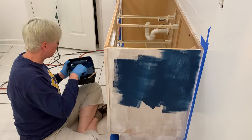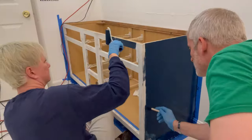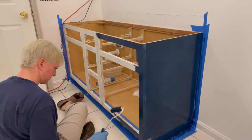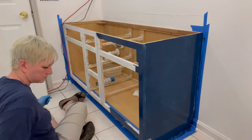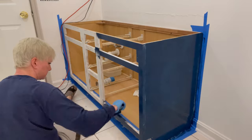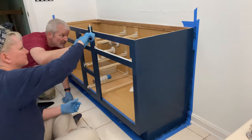Now it's time for my favorite part, which is the painting. New Cabinet Doors gives you the exact paint color you need to buy from Sherwin-Williams, which makes it nice and easy. You want to use multiple thin coats so you don't get any drips or runs. We ended up using three coats because the color was so dark.